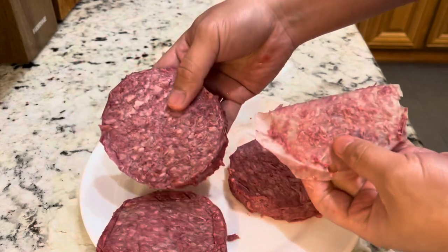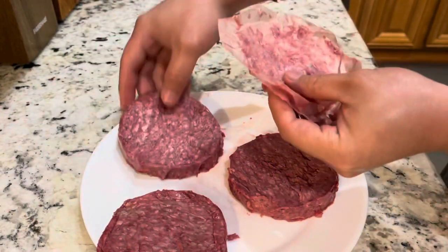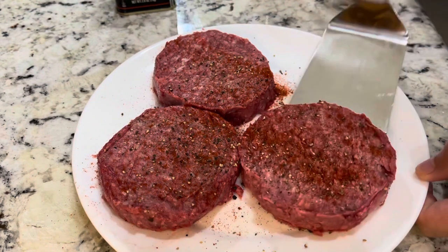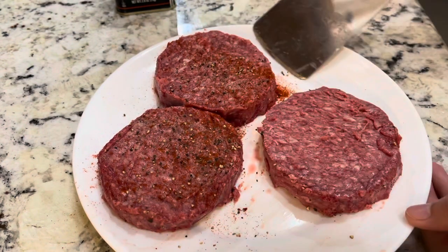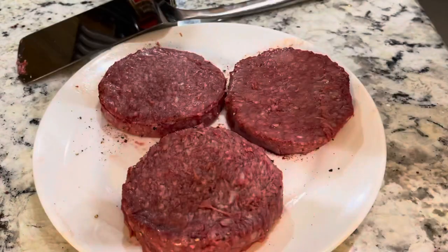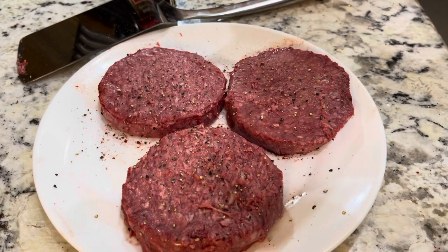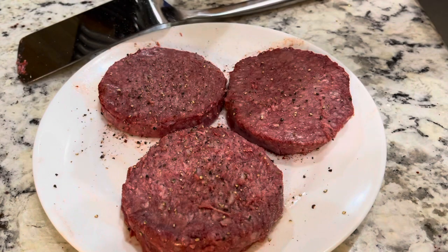Each patty is one-third pound. I'm going to season on the other side — black pepper, sea salt, smoked paprika.